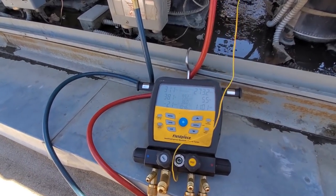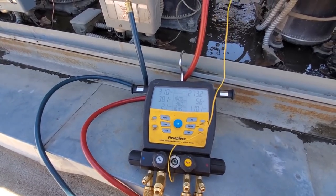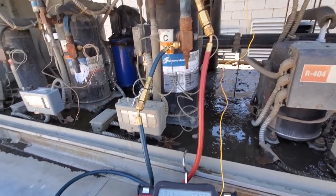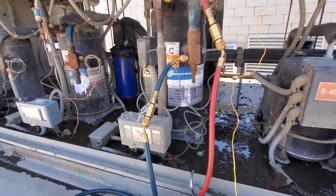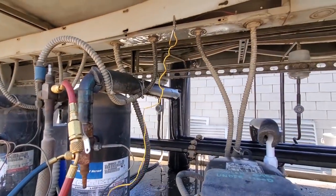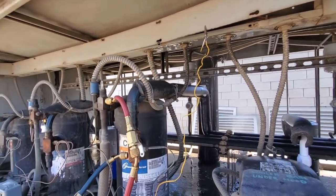There are a couple things I could do — I might be able to throw a mister on here to keep the head pressure down for the weekend. Inevitably, we have to change the compressor. It's just whether or not I want to change it right now. So if I can keep the head pressure down, we can probably get away without having to change it. I've got it operating, but it's literally — I don't even know if I'm going to make it. I'm probably going to have to change it tomorrow, Saturday morning. Maybe tonight — we'll see.